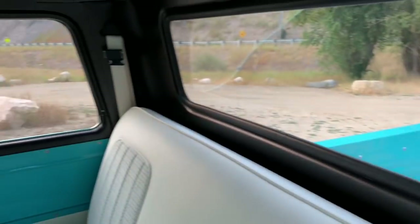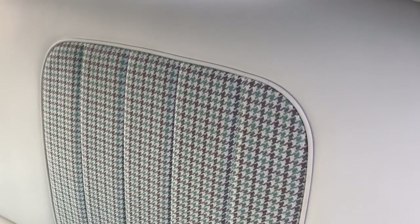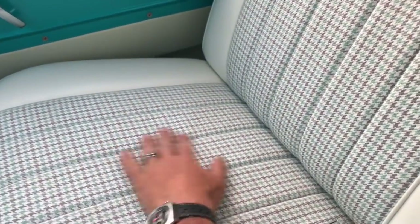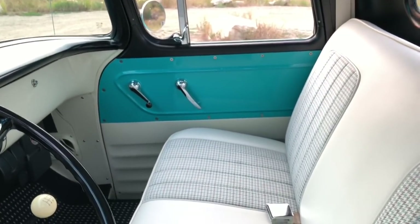I went ahead and did three-point belts for the driver and passenger, and there's also a lap belt for the middle passenger. Both the top cushion and the bottom cushion of the seats are heated. The fabric is a turquoise houndstooth that also covers the headliner. I wanted a houndstooth that matched the exterior of the truck. The interior has an ivory seat, turquoise door cards, and Bombay Ivory with a satin black dash and satin black top half of the cab inside.